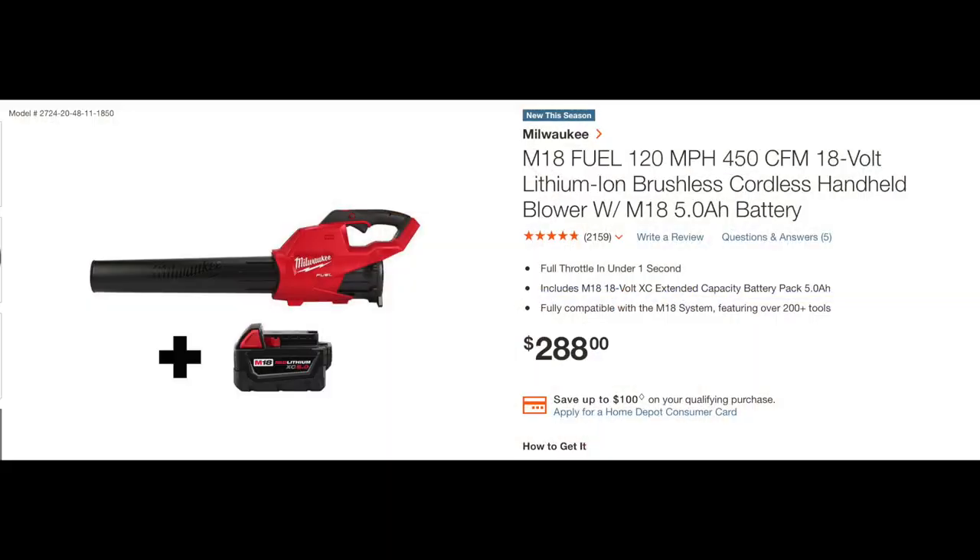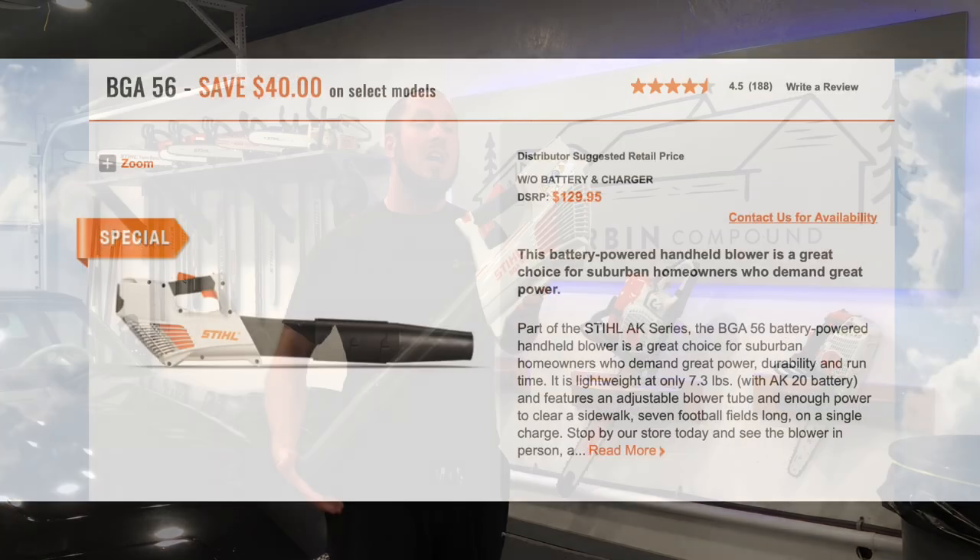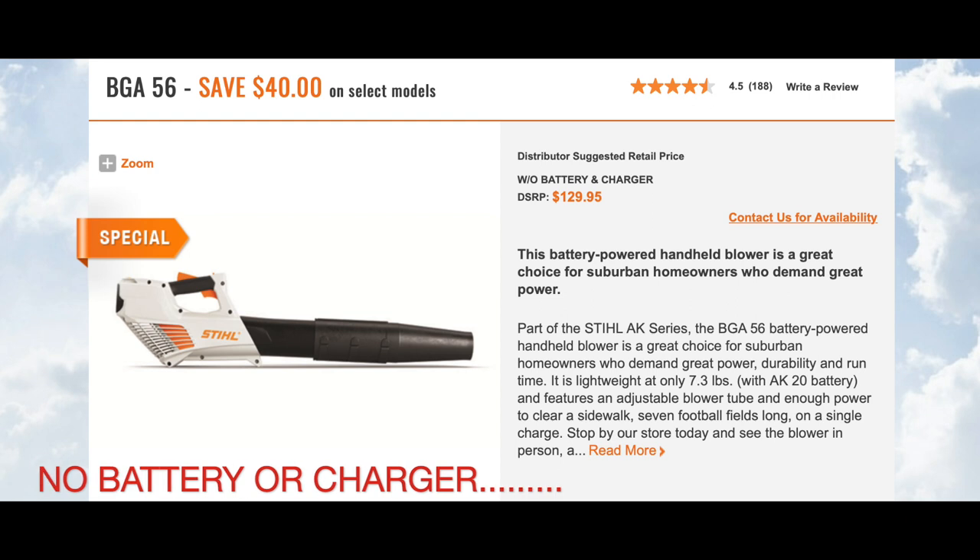I would definitely steer you towards a Milwaukee M18 blower. Now they have a Gen 2, and it's doing a lot better. I'm going to roll in the price for this right here. At the price point, you're definitely not going to get your money's worth.